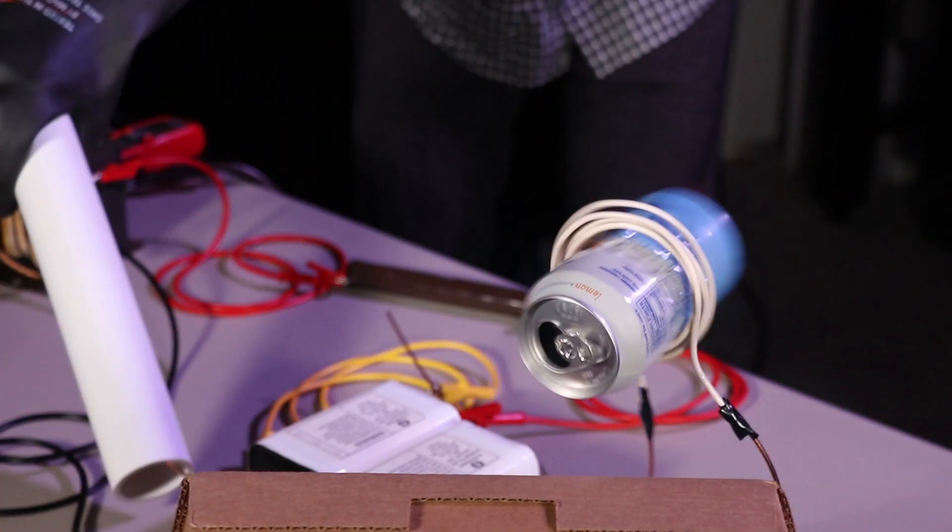Say, like you'd get from dumping 10 megawatts of power through this coil in the fraction of a second. Using insane amounts of power, you can crush cans using magnetic fields.